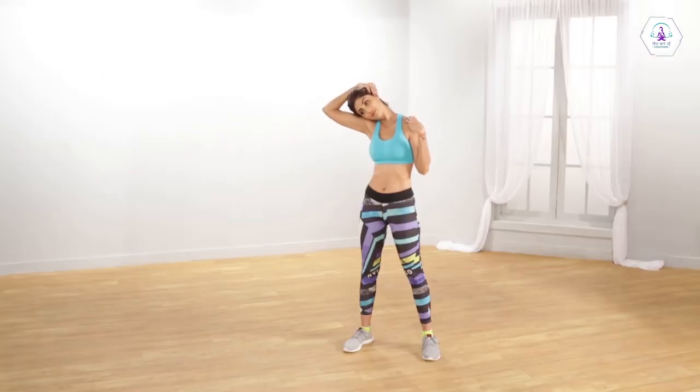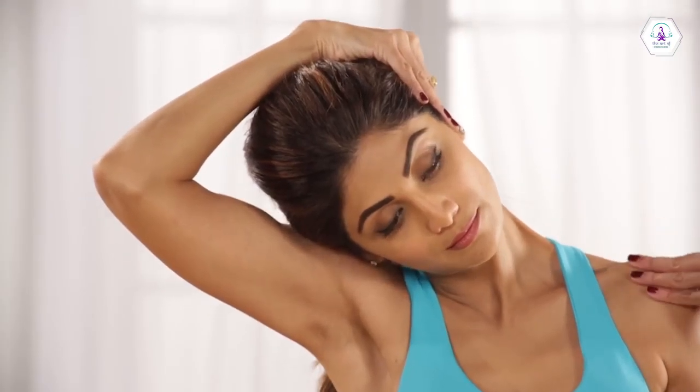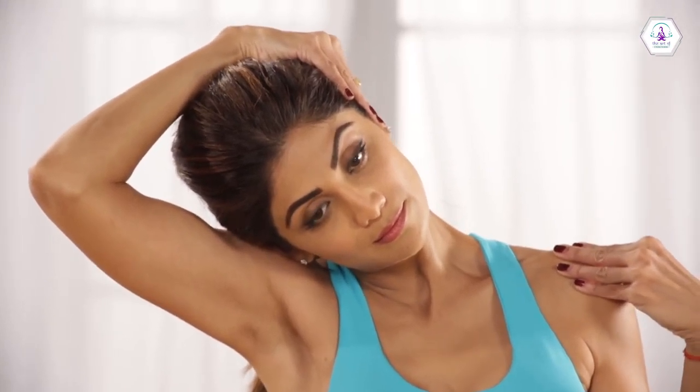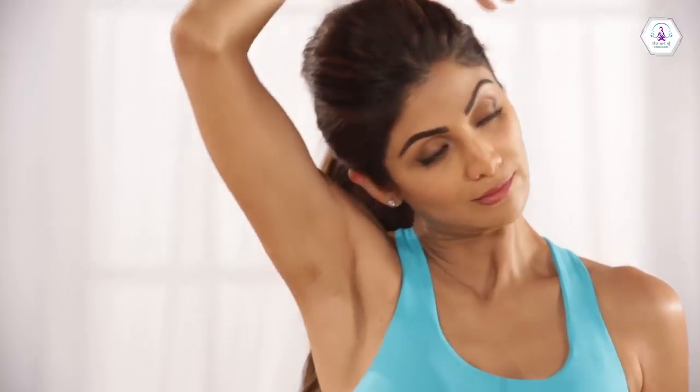Repeat all the neck flexes. Make sure you don't do any sudden stretches. Pull down gently, keeping your fingers placed on your shoulder, giving it a slight stretch. While you are bending your neck, make sure that there are no jerky movements. Do it slowly and with continuous breathing.